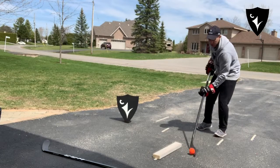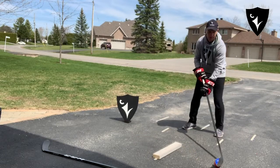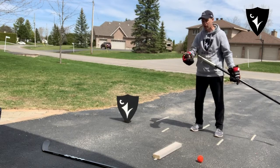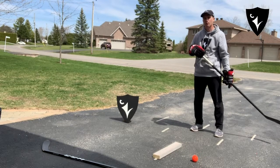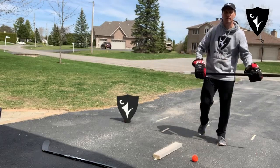Lift it over and back. You can try anything you want, either a stick or anything else. Hopefully that works well for you. Thanks for joining me for this week's drill.